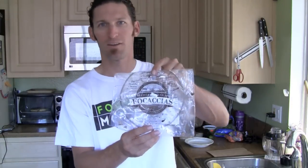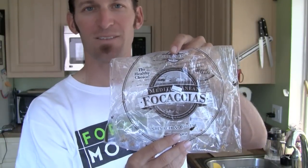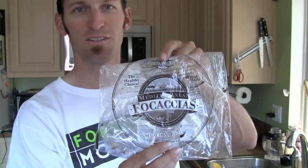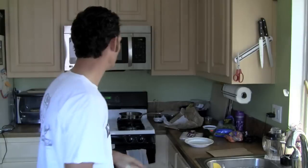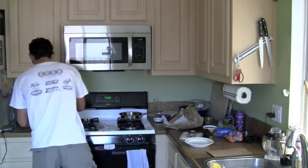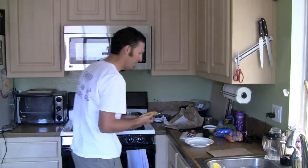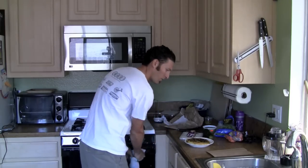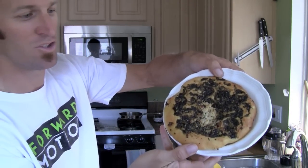It's some focaccia bread — this is good stuff that adds really good flavor to your sandwiches without adding a lot of junk. This is a spinach and cheese focaccia. I have it in my little oven warming it up. Look at that — spinach and some nice cheese on top.